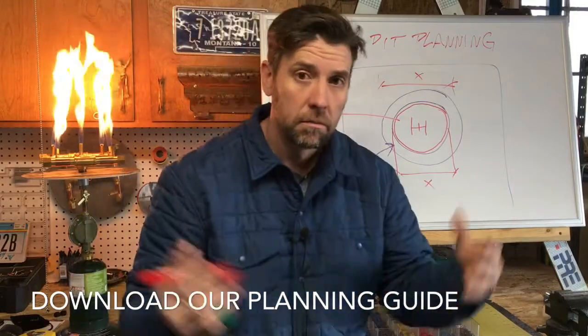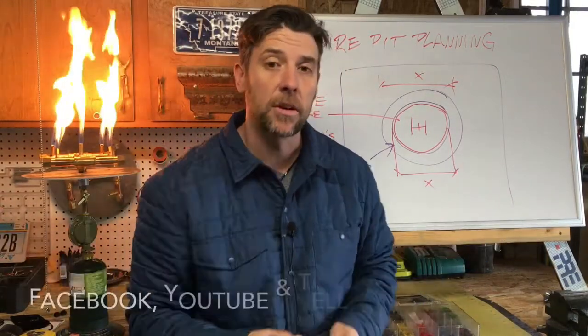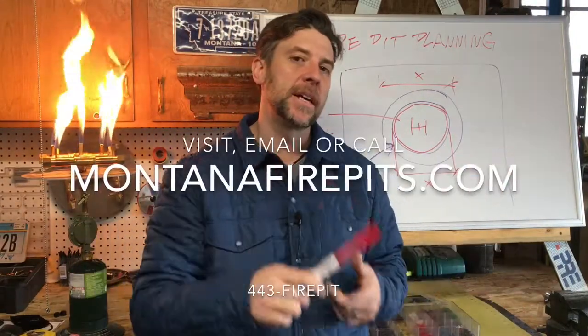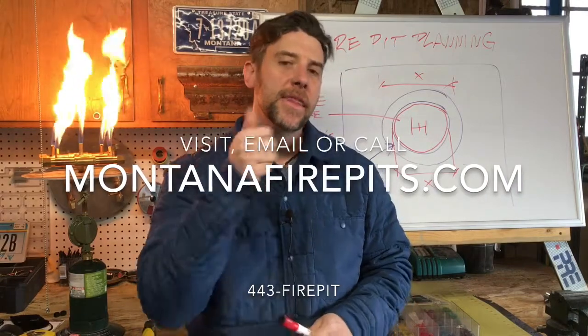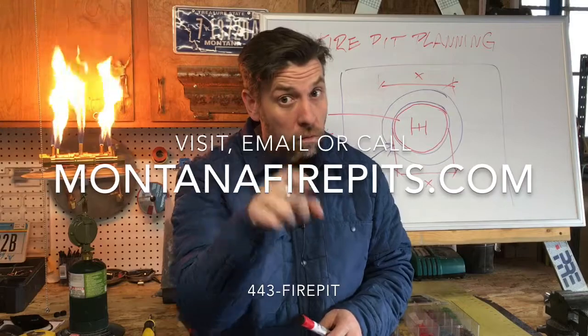As usual, like us on Facebook, subscribe on YouTube, and tell your friends. I'm Jonathan Howie, Montana Fire Pits. Thank you so much for your time and attention — talk to you soon, bye bye.